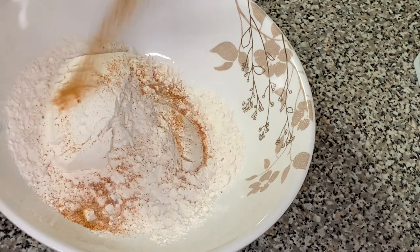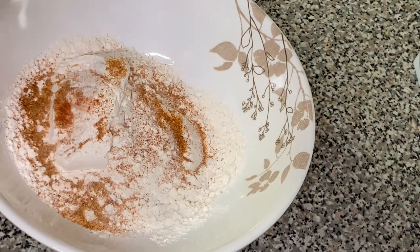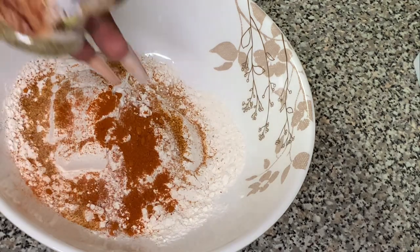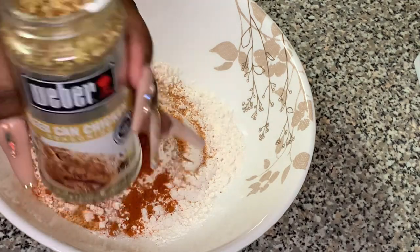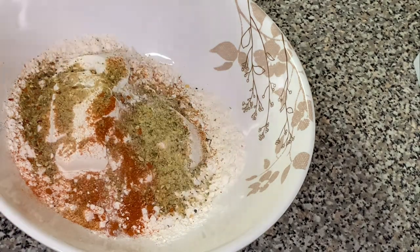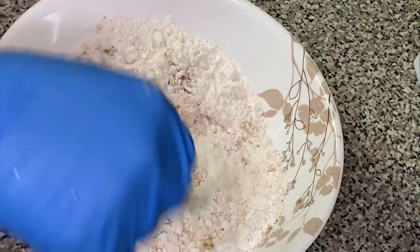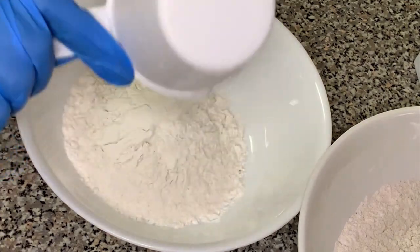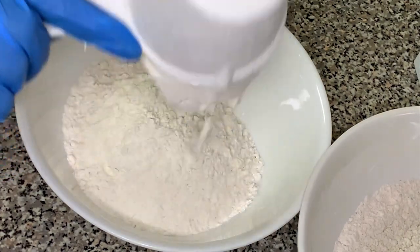Now we're going to season our flour. I use one cup of flour seasoned with one teaspoon of seasoning salt, half a teaspoon of cayenne pepper, half a teaspoon of Weber beer can seasoning, and half a teaspoon of total seasoning. Mix everything together — and don't forget it'll all be in the description box.